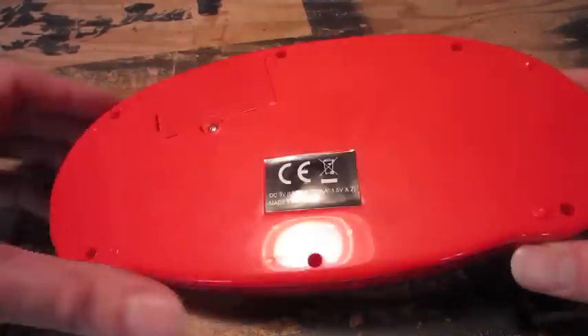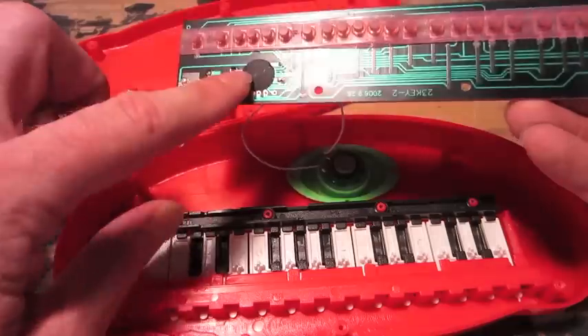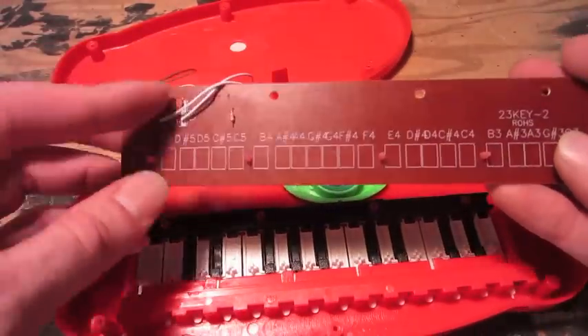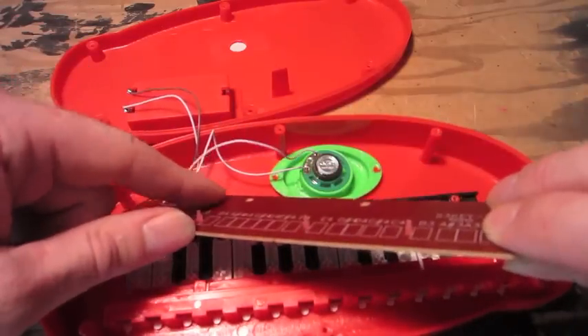Alright, take the screws out, open it up. It's a pretty basic little board just with a black blob. I assume that's the pitch resistor. Yep.